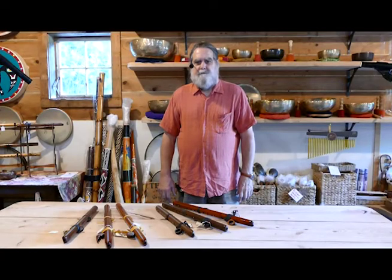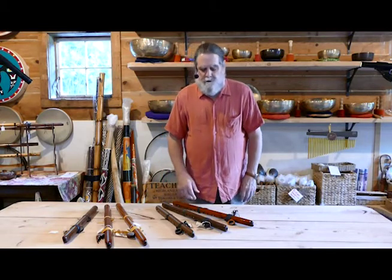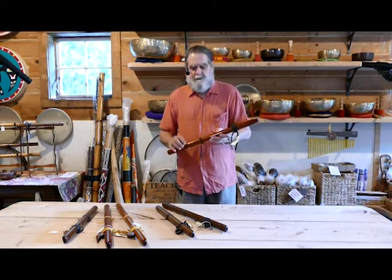Hi, I'm Zakiya Blackburn at Sunread Instruments in the Center of Light. I want to demonstrate some of our Native American flutes for you today. These are tuned both in 440 and 432 hertz, and they're made from cedar and walnut bodies.